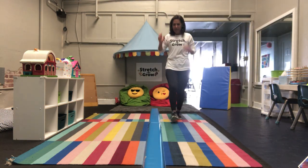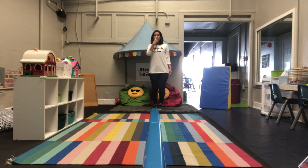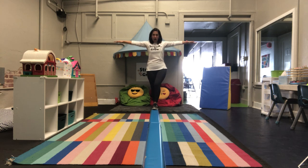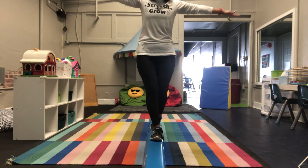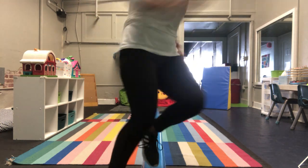Do you know what the pirate's letter is? All right, you guys. First thing we're gonna do, we're gonna cross the plank and get our T. So deep breath in your nose. What does T say? T! Excellent. All right, we're gonna cross the plank. Use those arms to balance. You guys are doing great. Run down the other side. Let's go.